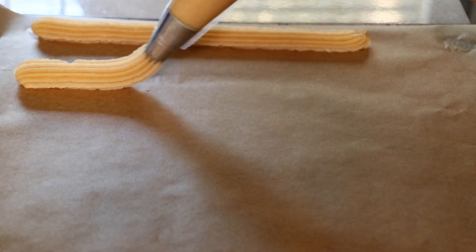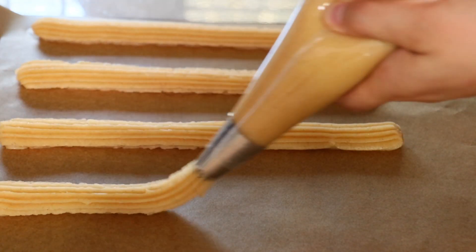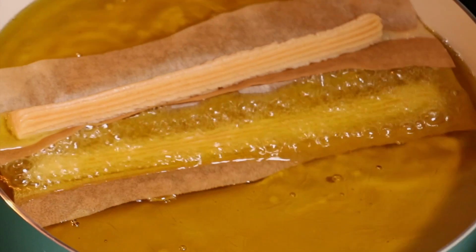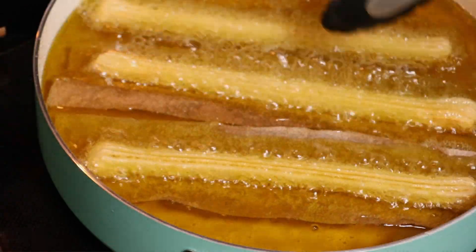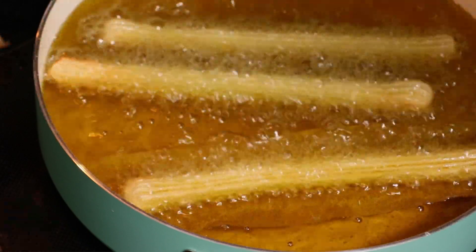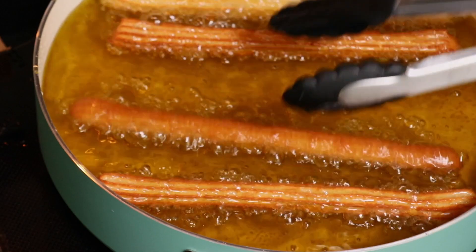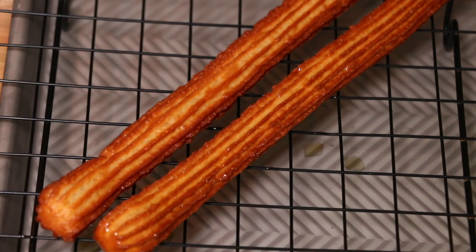If you want to enjoy creating many shapes and have fun, pipe them onto parchment paper first. Using a slightly warm egg makes it easier to pipe. Once the dough completely cools down, you can still pipe but you'll need a little more pressure. Dip the whole parchment piece into the oil — no need to rush to remove the paper, because once the dough cooks slightly it'll slide off easily. Using a star tip, the dough cooks faster than with a round tip and it looks very pretty as well.